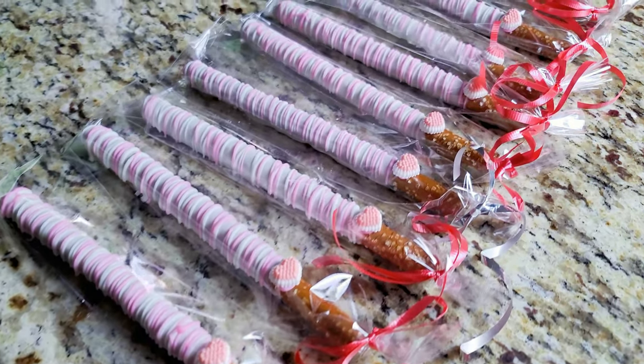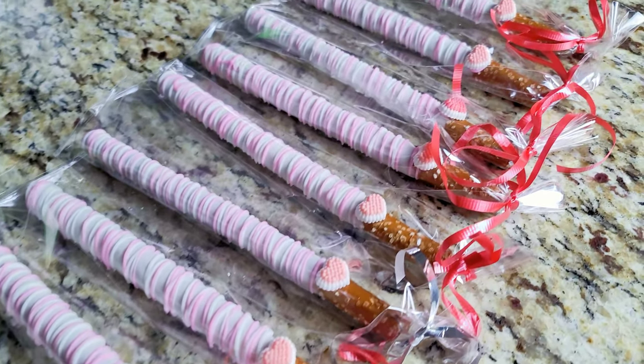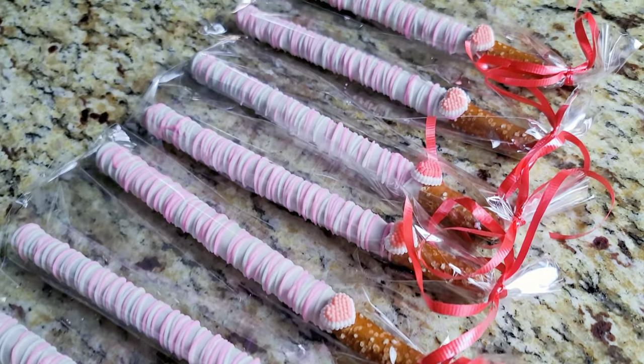Hi guys, in this video we're going to make chocolate covered pretzel rods. If you want to know how to make these, keep watching.